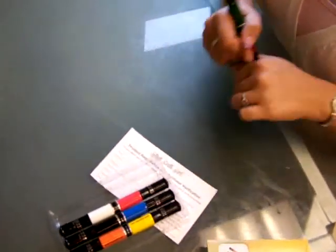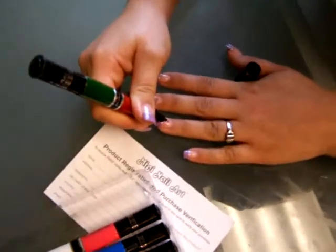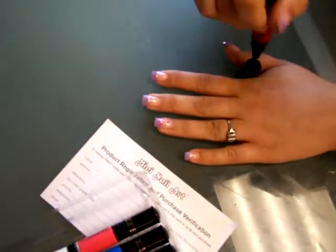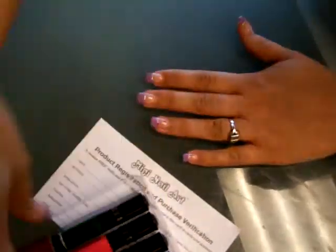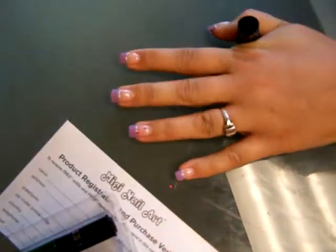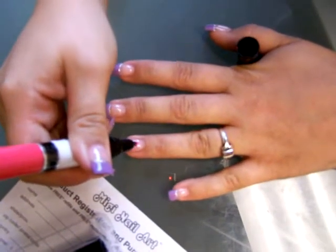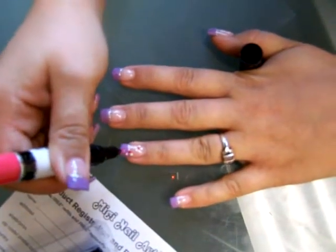I'm gonna do a design here that's real easy, just using dots — one dot, another dot right there. Pick a different color and do five around it: one, two, three, four, five.